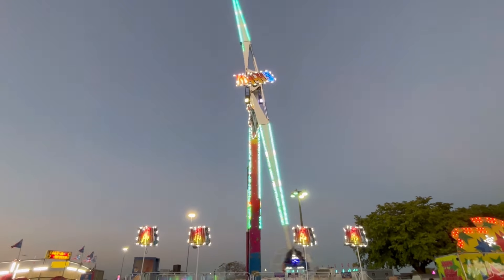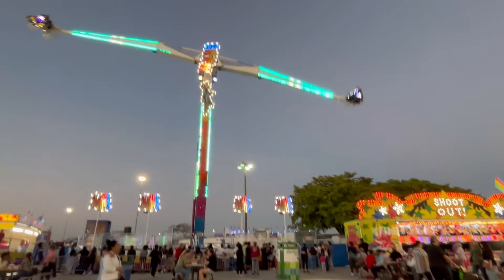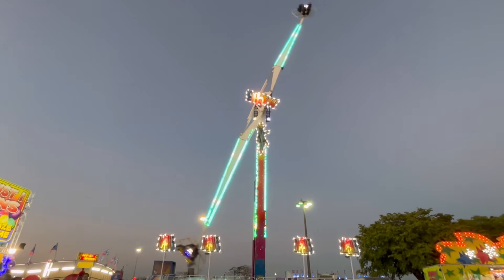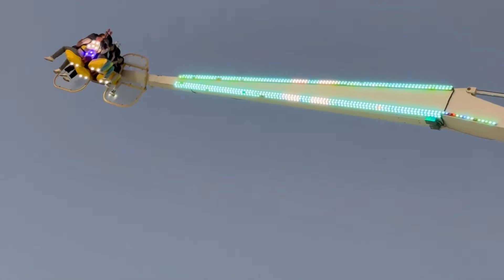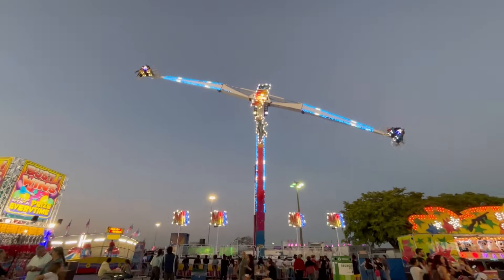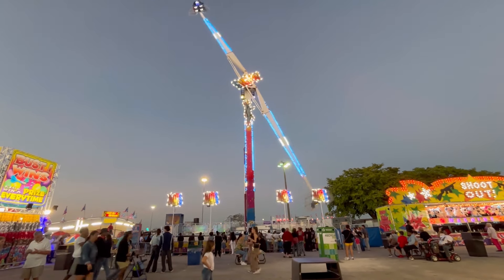I've gotten a little bit back from the ride so we can try to get a whole picture of the MAC 3 here from North American Midway Entertainment. Now the whole arm swings, but then the cars also swing and flip around. The ride goes one way, then it stops and starts going the other way as well.